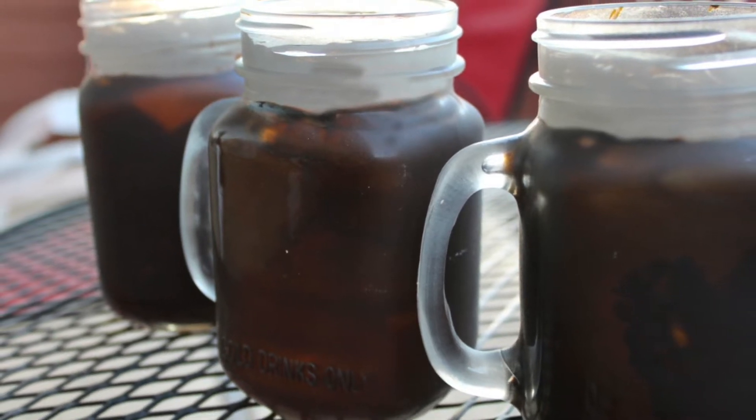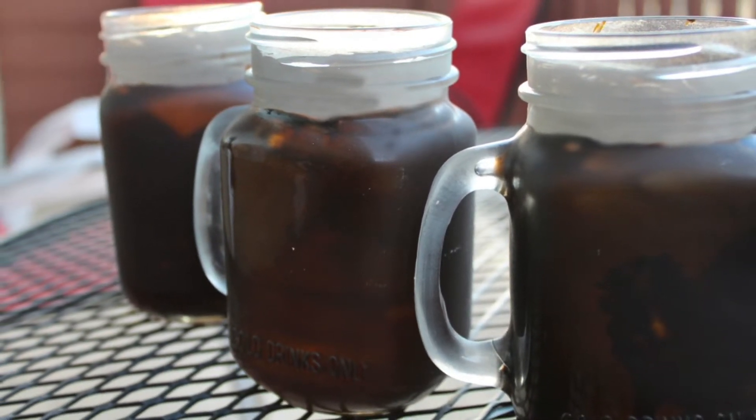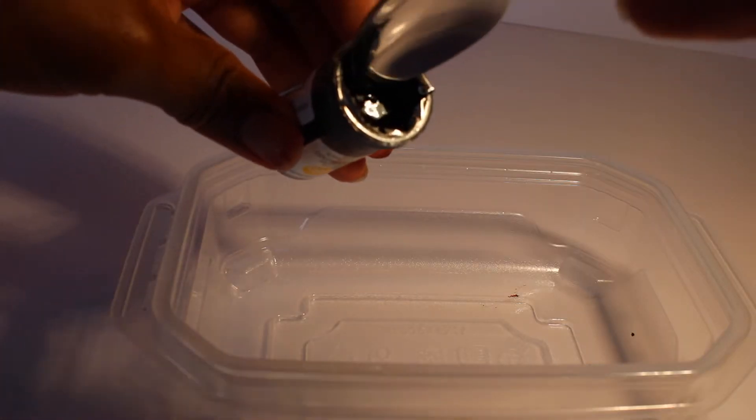Hello my lovies, in today's video I'm going to show you how to make some beer, but not the real kind — an imitation frosted beer mug.